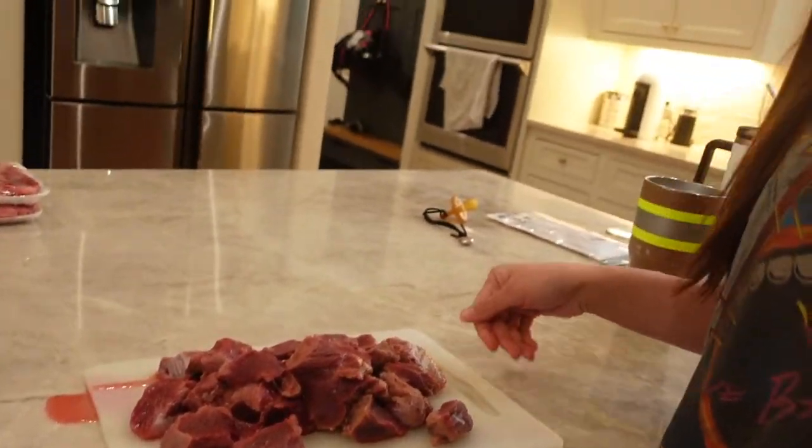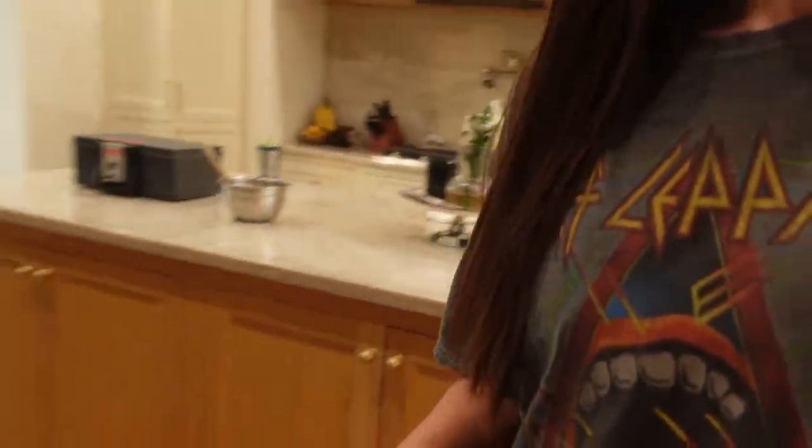This is backstrap that we will save and cook. Typically with the backstrap, we tenderize it and fry it. I'm not sure how black buck backstrap is, but that's usually what we do.